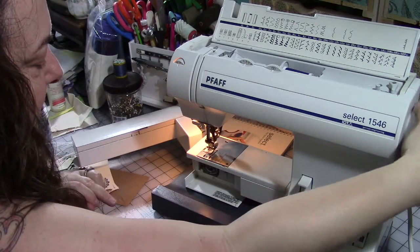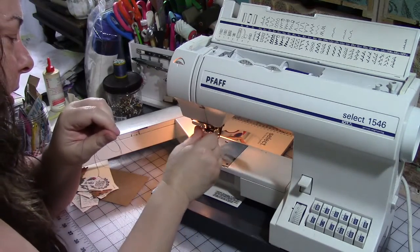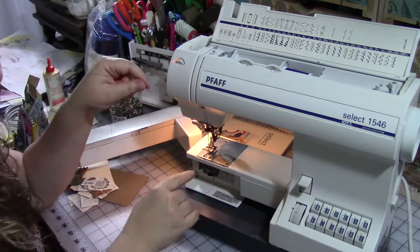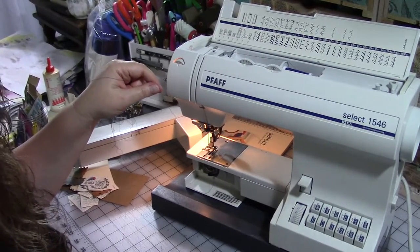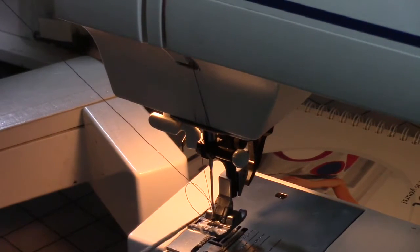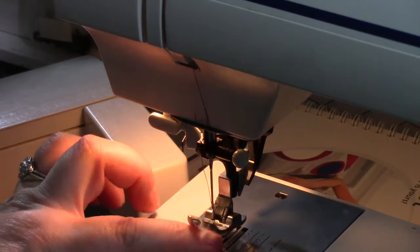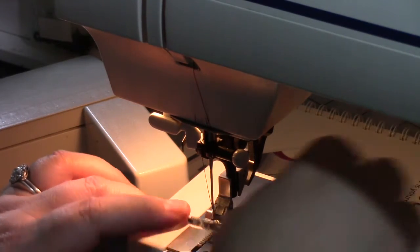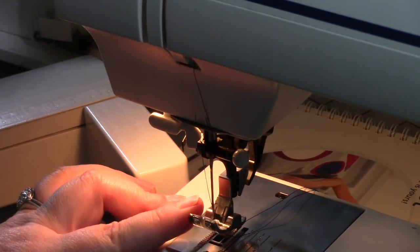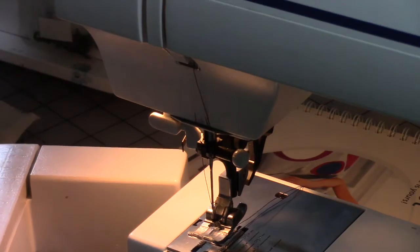Pull the thread through the needle. Now we need to catch the bobbin thread and bring it up to the top. We're going to manually crank the needle all the way down and bring it all the way back up again, then gently tug on your thread. You'll get a loop here — that's the bobbin thread — so pull that out and now both threads are up at the top. Push them back so they're between the presser foot and down below between the plate and the presser foot, pulled all the way back.